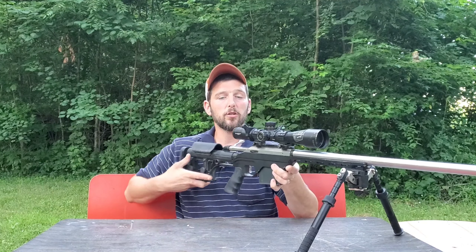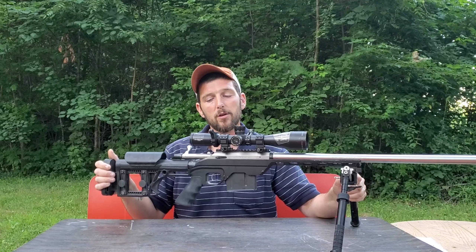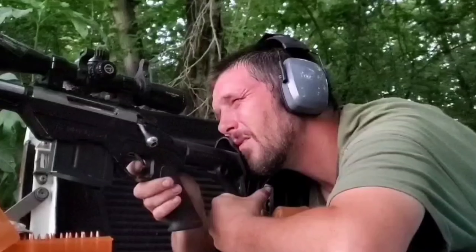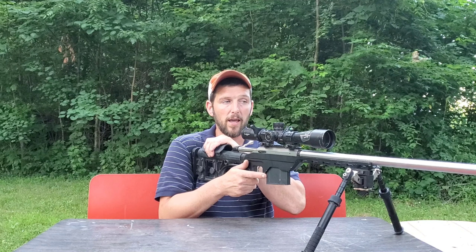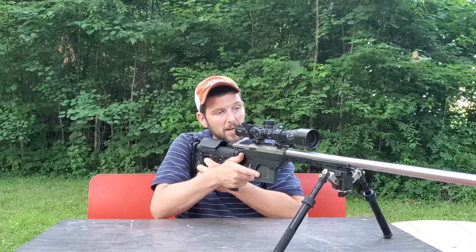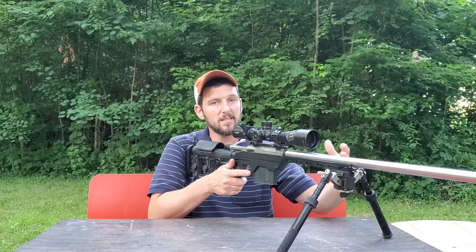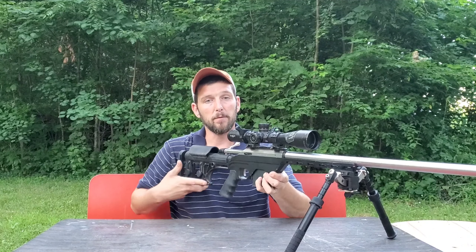When I lock the rifle into my shoulder, I always try to get it to recoil on a completely horizontal plane — straight back and forth. If I have a straight butt plate and don't have the rifle perfectly in that notch of my shoulder, sometimes it will cause the rifle to recoil and turn to the side, throwing off shot-to-shot consistency. By fitting the butt plate to your shoulder, when you break that shot there's no place for the rifle to move side to side — it recoils more consistently straight back and forth every time.